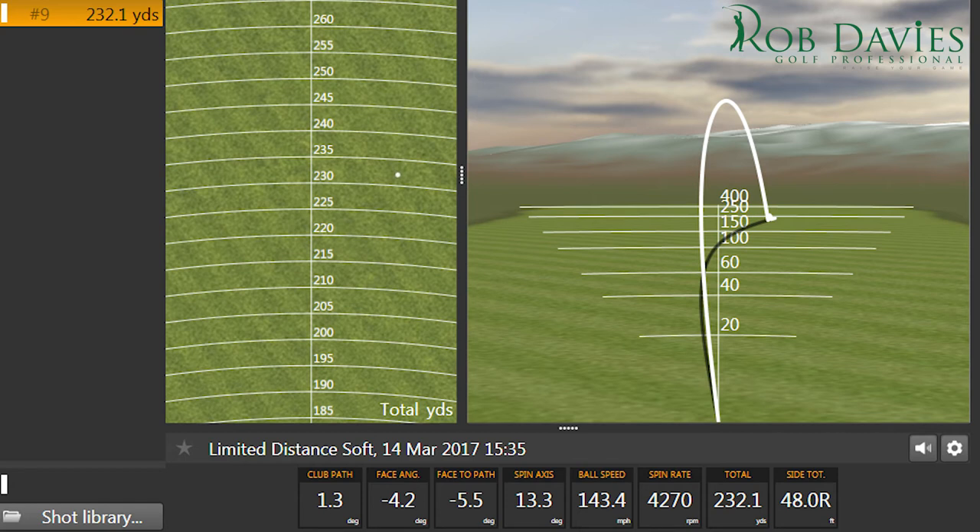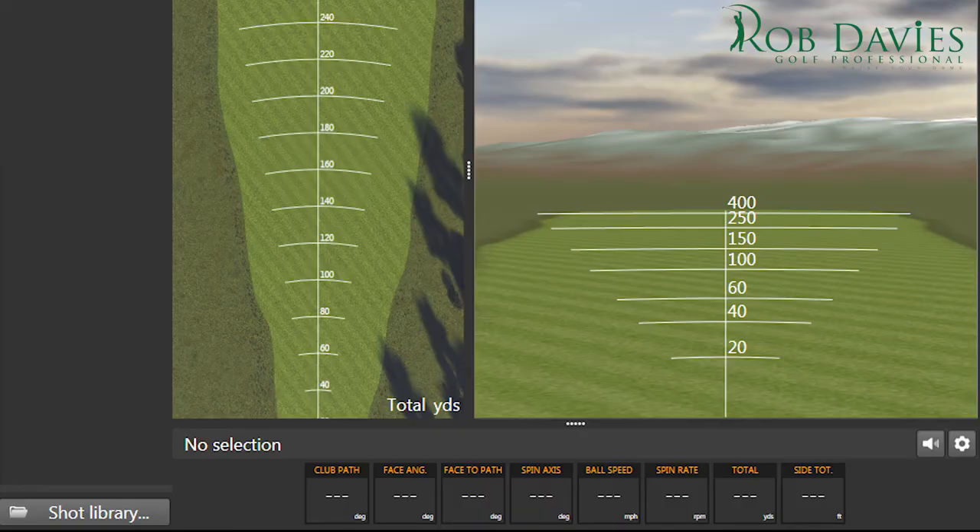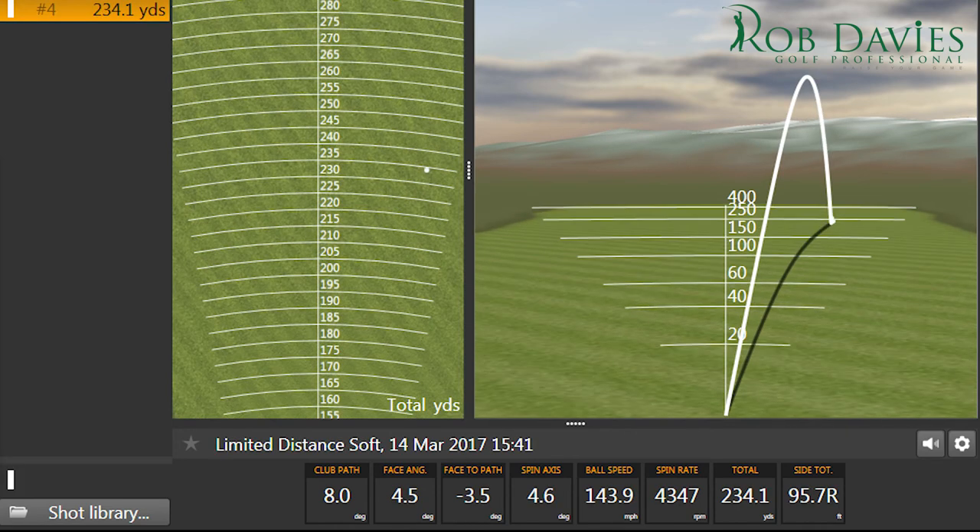Higher spin rate too — definitely not one you want on the course. If you're working on trying to hit a draw but it's just not quite happening, there's a good chance this could be the reason. I've created pretty big draw-to-target numbers here, with a club path swinging eight degrees inside-out and a face angle four degrees open — closed to the path. A centred hit would curve nicely right to left to target, but on this occasion I struck it deliberately towards the heel of the club, just to show you that if you're not hitting it in the right place, you're not going to get your desired ball flight.